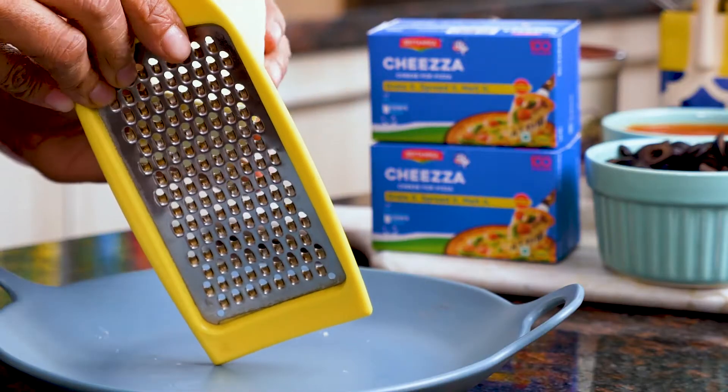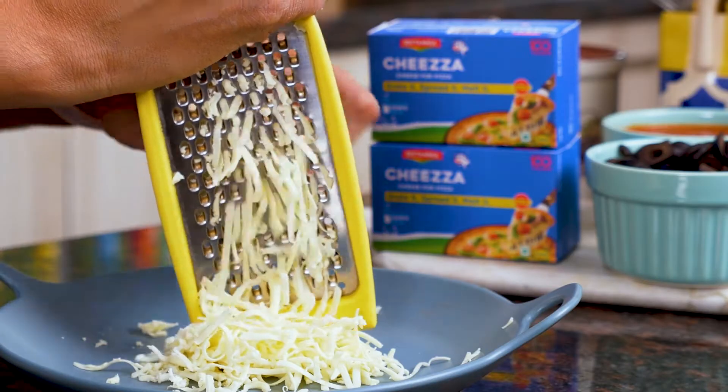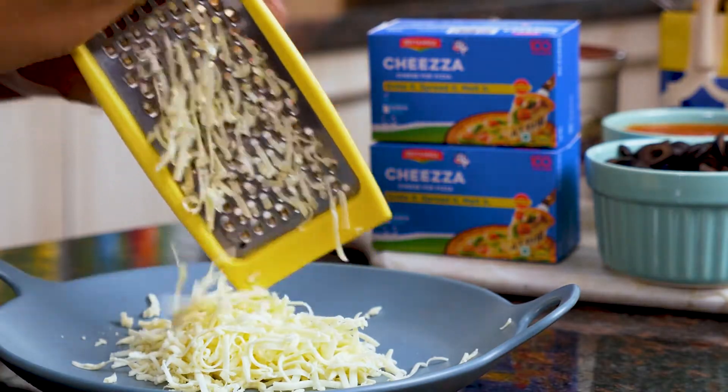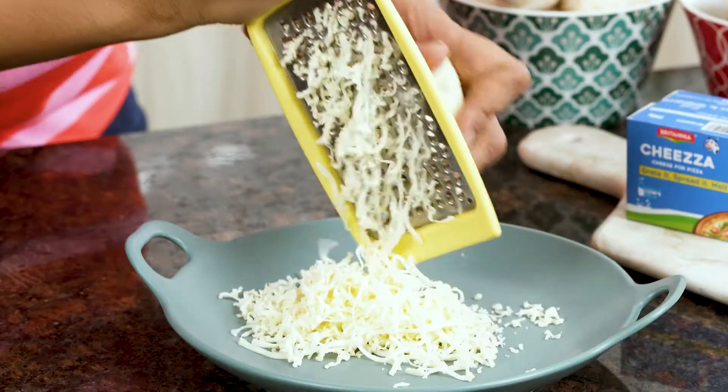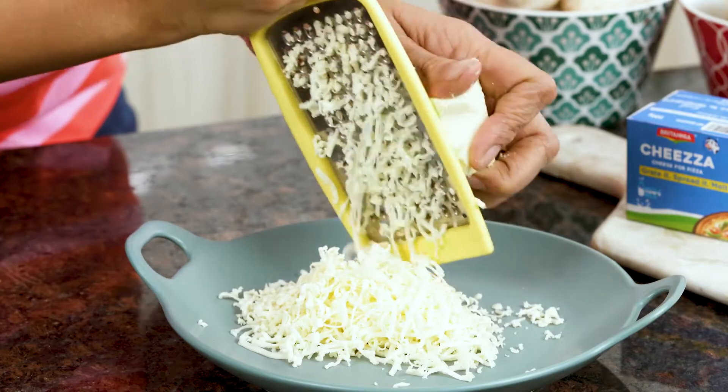The next step is to grate the Britannia Cheesa and then show you how to stuff the mushrooms. I love this cheese because it has a perfect blend of mozzarella and cheddar which brings great taste to the dishes you make. Another great thing about this cheese is that it gives a nice melty and stringy texture which children love, especially when it comes hot out of the oven. Let me finish grating this and then I'll show you how to do the stuffing.